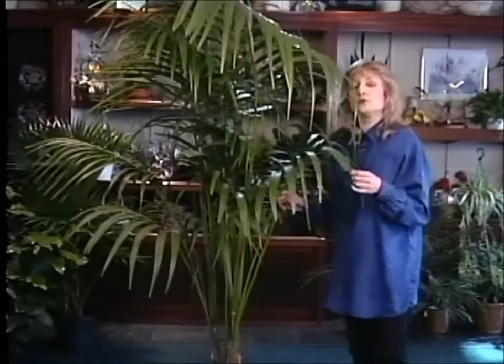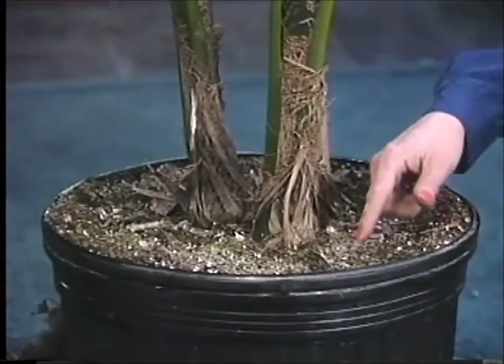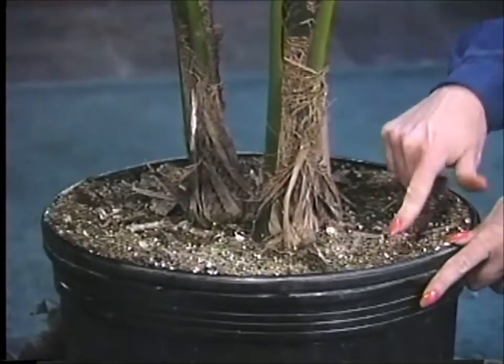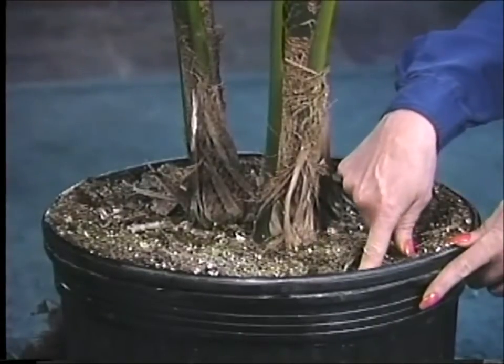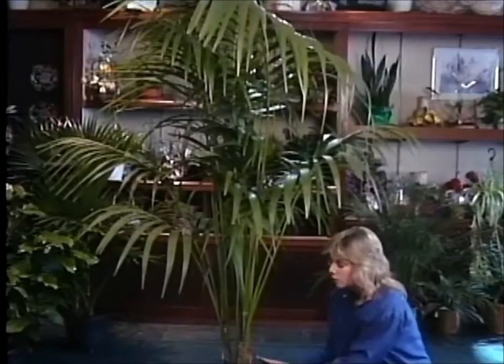Now if you decide to get one of these, the care on them is really quite simple, and I'll show you what to do. First, you want to check the soil every week or so and let it dry out about a half inch below the soil's surface. Just check in a couple places and that should really do it.